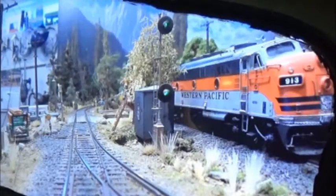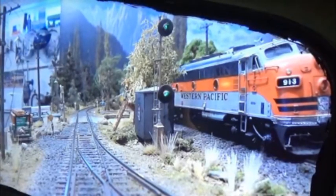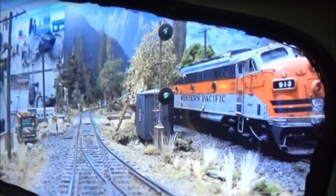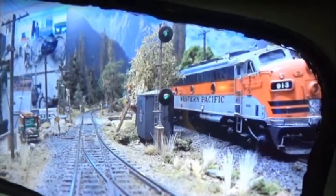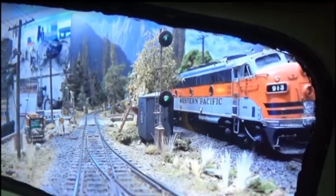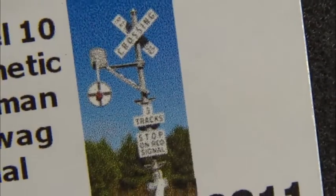Hi there, Bruce Kingsley from BruceKModelTrains.com. Continuing on the Ultimate Throttle Project, there's been a lot of feedback from the watchers of the videos on the signals, so I decided to first work on railroad crossings.